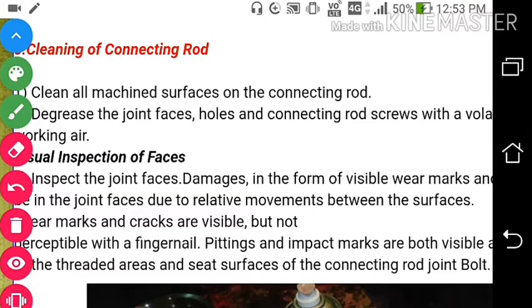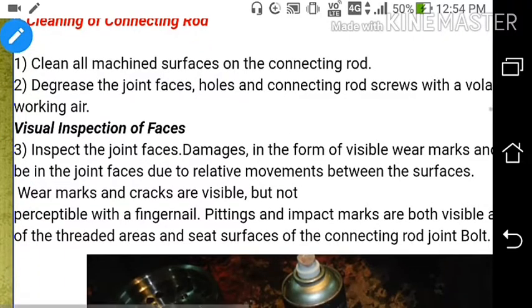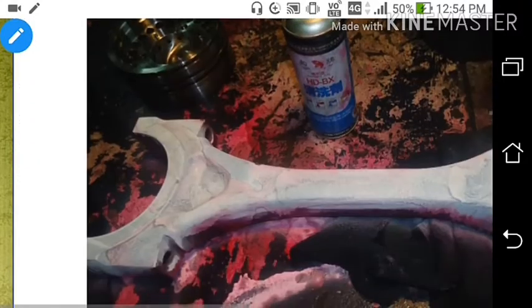Welcome everyone, welcome to my channel Marine Sea Time. Today we will be discussing the maintenance and inspection of the connecting rod of an auxiliary engine on a ship.